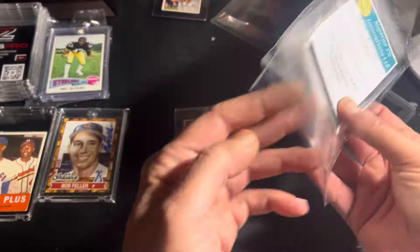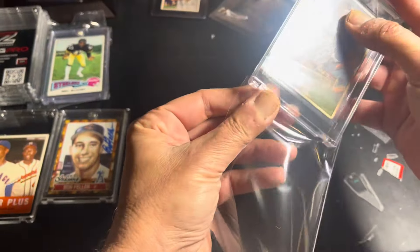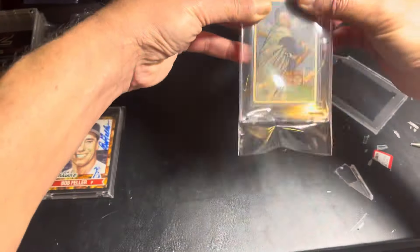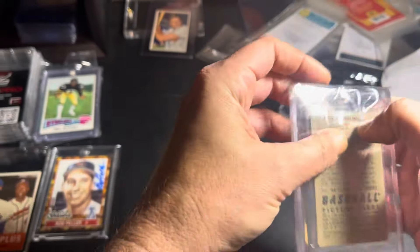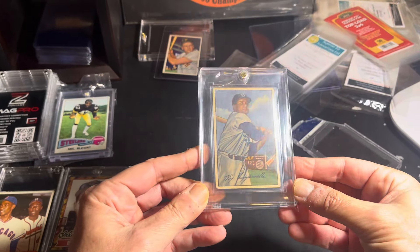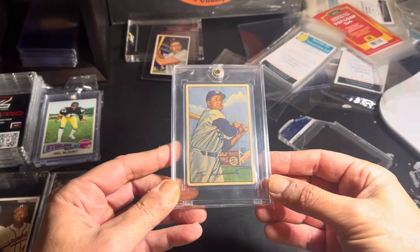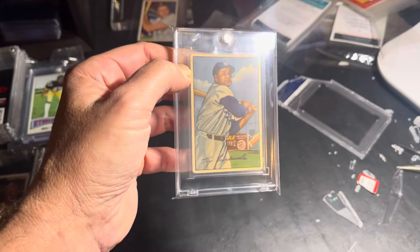Now let me get some of these Pro Mold holders. I think this might fit — I have a sleeve for everything. Oh yeah, perfect! Look at that. Now this one won't scratch either. 1952 Roy Campanella, freed from that tomb with a two on it. See, this one doesn't have any number on it — I kind of prefer that.